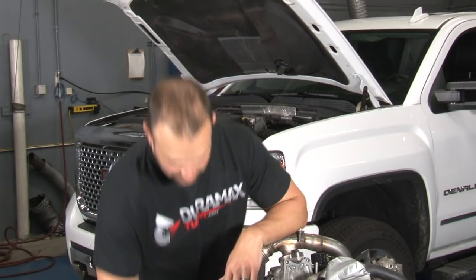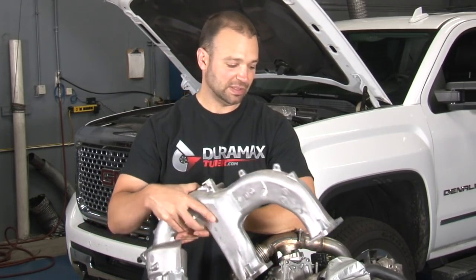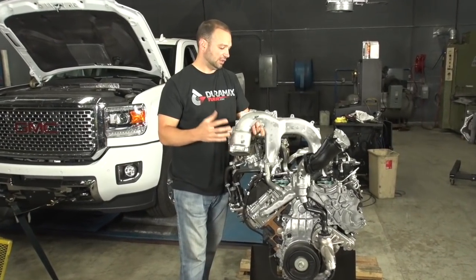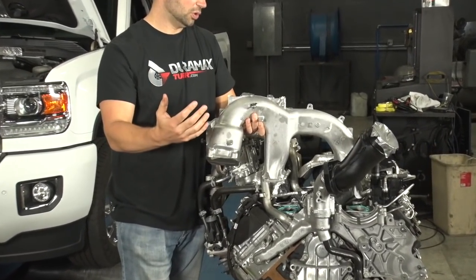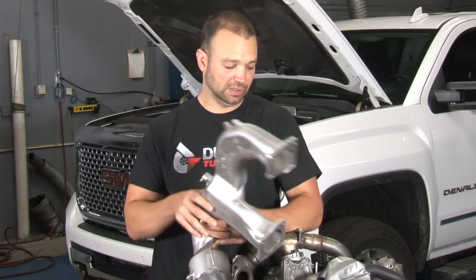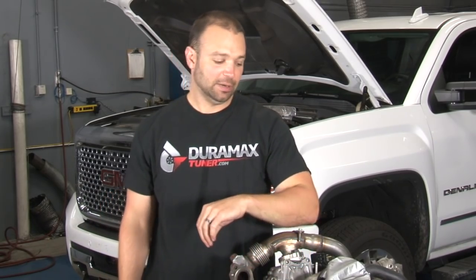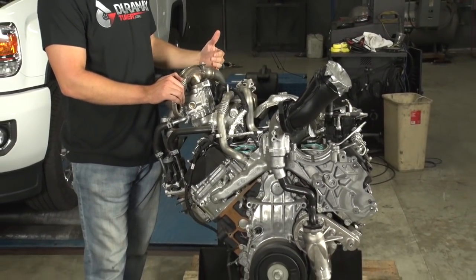One of the first obvious things is this intake horn. And we see this is kind of the theme on this engine, starting with the hood scoop. There's a lot of intercooler space, a lot of cool air getting into the engine, and a lot of airflow improvements on the induction side, to the turbocharger, to the EGR system.